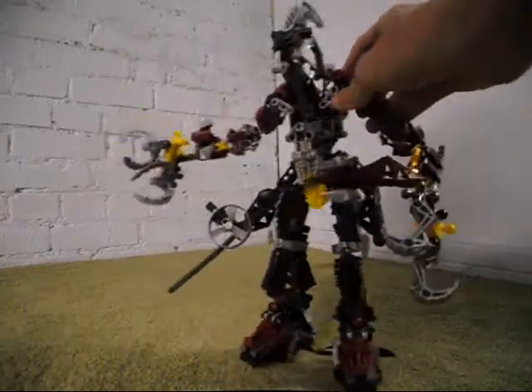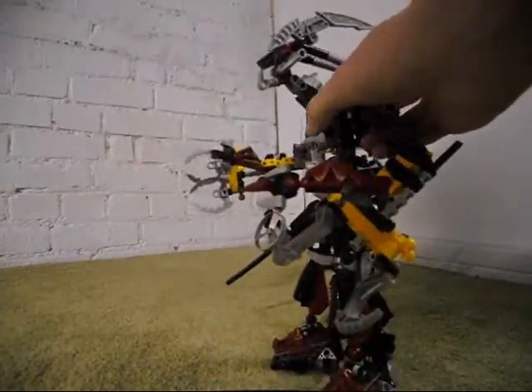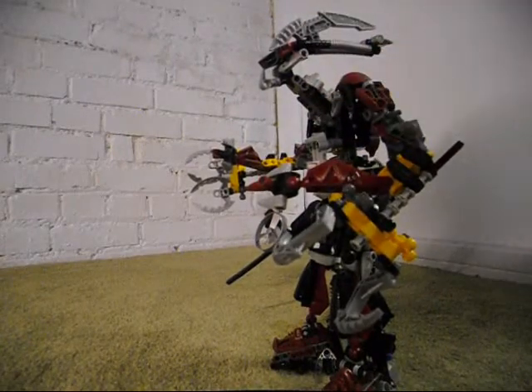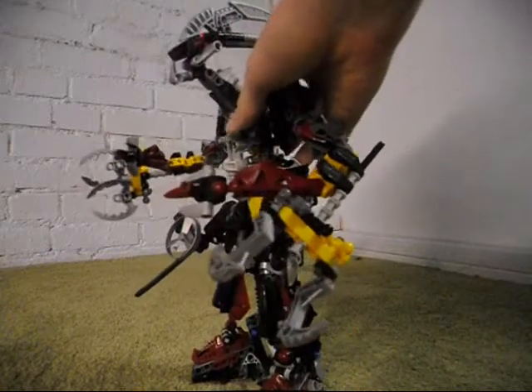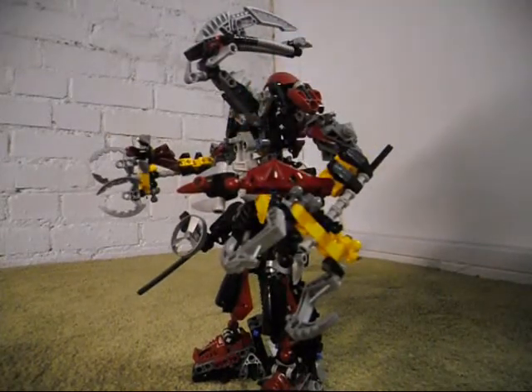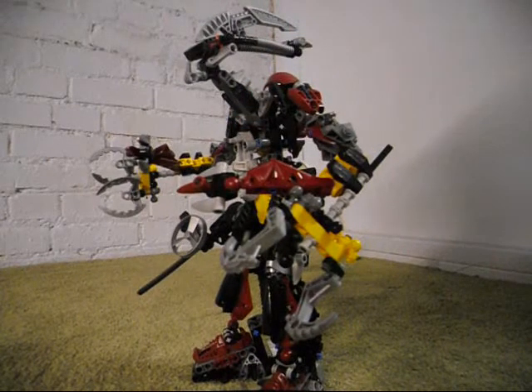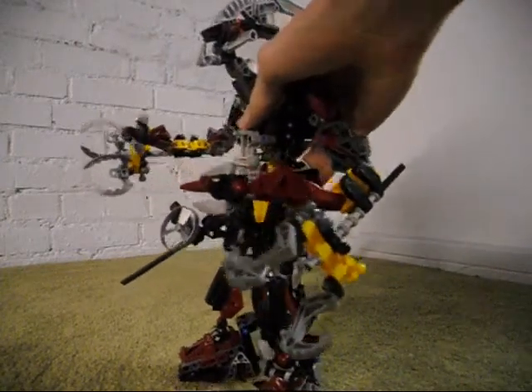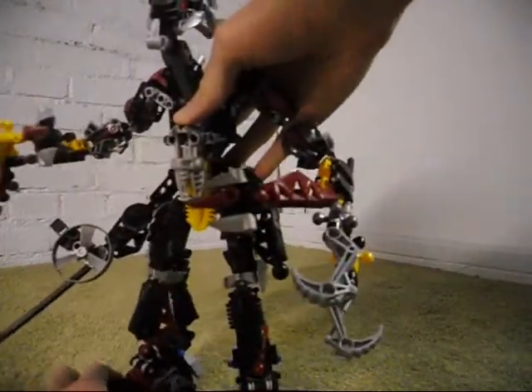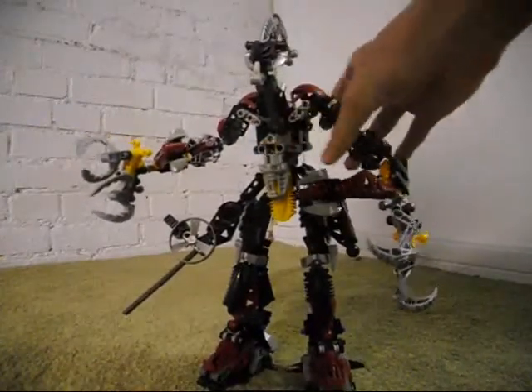Just like with the Shadowed One, Voparac looks like an alternative version of Rudaka. Of course, he is not exactly Rudaka — he is actually a mutated member of Sidorak's species, which is actually pretty interesting.